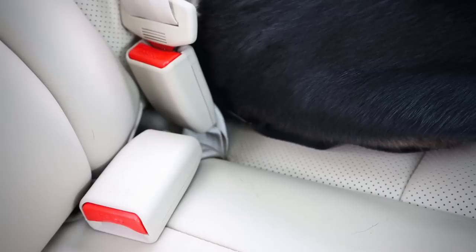For smaller dogs under 18 pounds, this Sleepypod air carrier does the trick and is easily secured with your car seat belt. Now we're all strapped in including the dogs, so we're off to the park.